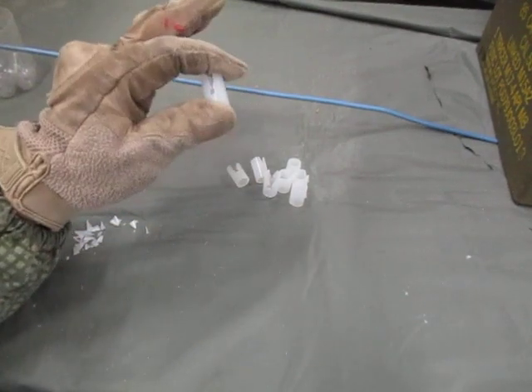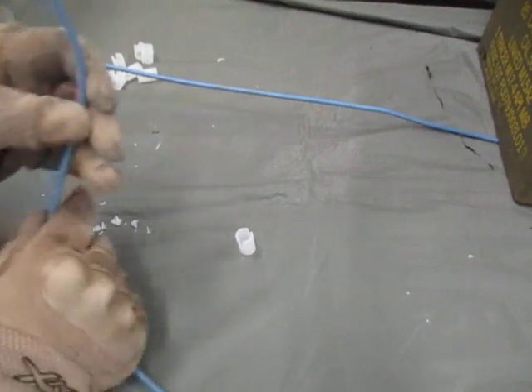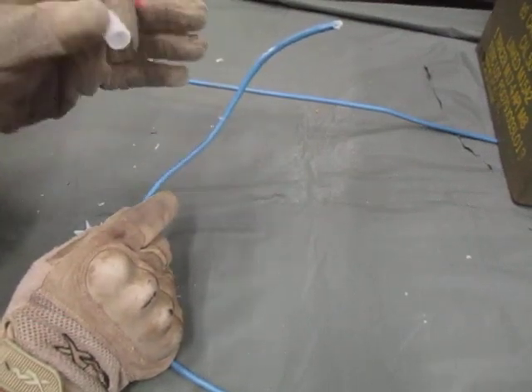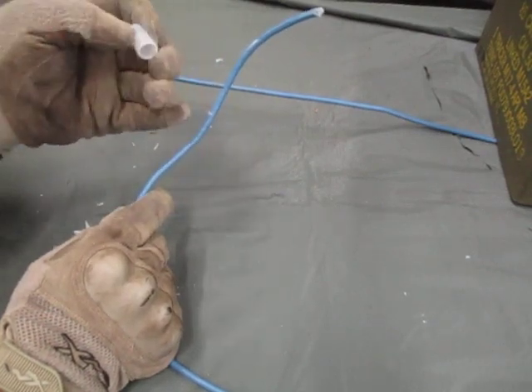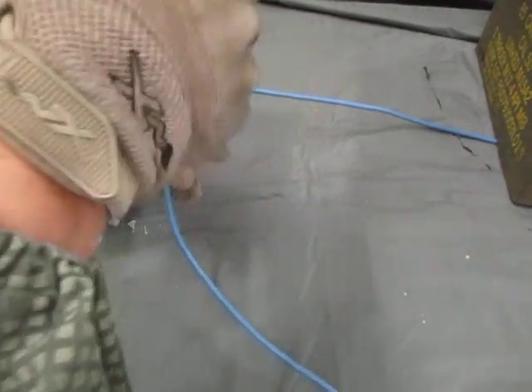First I'm going to show you when you use it. I made a bunch of them here. This trick was created by the sapper school for tying in your charges onto your line main or your ring main quickly when you are under fire — when you're trying to put in a breach, trying to clear mines, trying to clear wire or whatever obstacles are there.